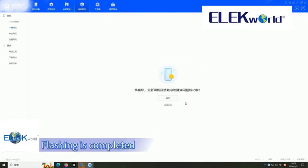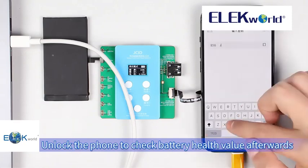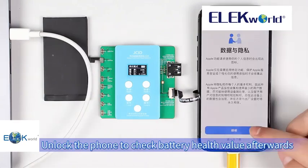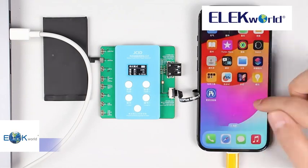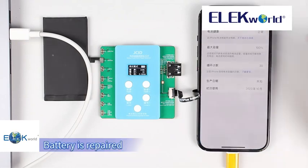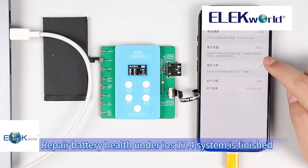Confirm the flash. Flashing is completed. Unlock the phone to check the battery health value. Battery is repaired. Repair of battery health under the iOS 17.4 system is finished.